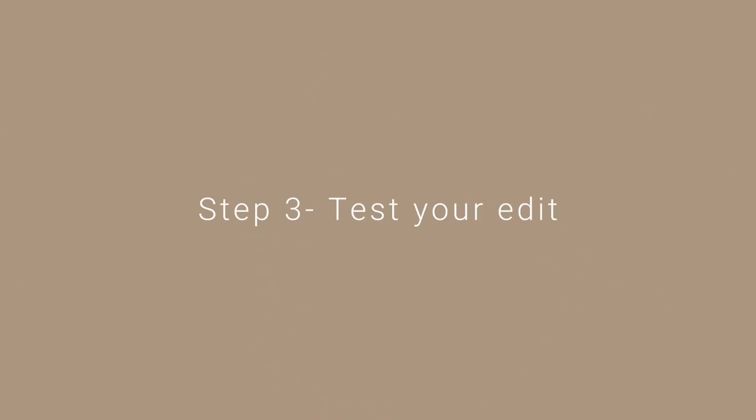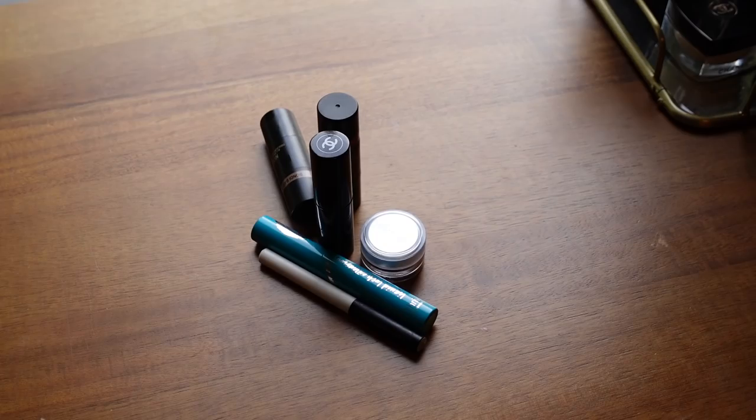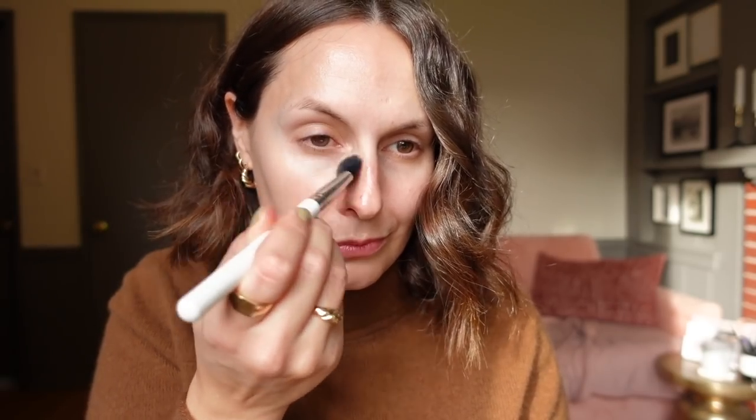Once you've chosen those products, before you put anything into a palette, I really recommend that you test them. It's really important to ensure those products truly are your ride-or-die and deserve a place in your palette. Maybe set aside a week where you have them on your desk, test them out, check you're happy to include them, and have a think about the different ways you could use them. For me, the fun of creating a palette is all about mixing products, mixing textures, and really having fun with my makeup.